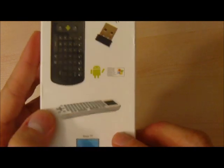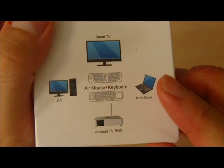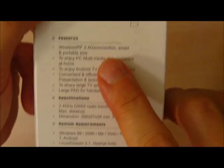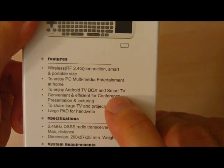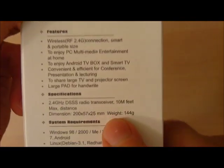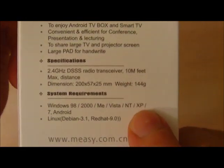There's the wireless receiver. It supports Smart TV, PCs, Notebooks, and Android TVs. Looking over on the back side, it's telling you that it's small size, portable, for multimedia entertainment at home. It looks and feels very lightweight at 144 grams.